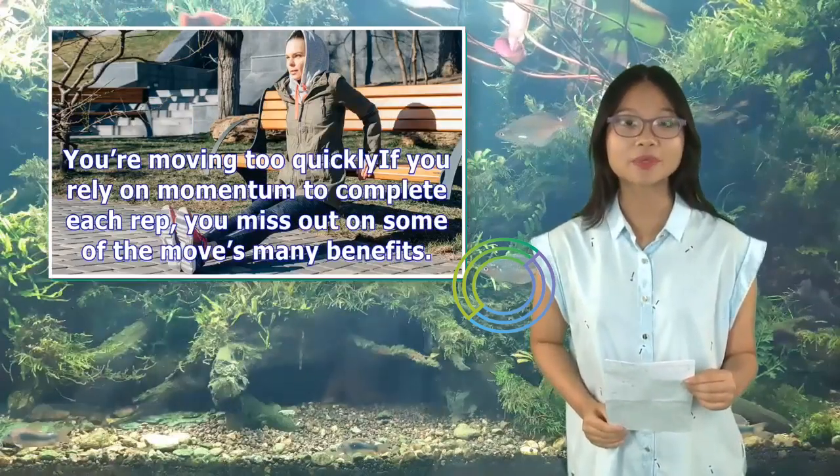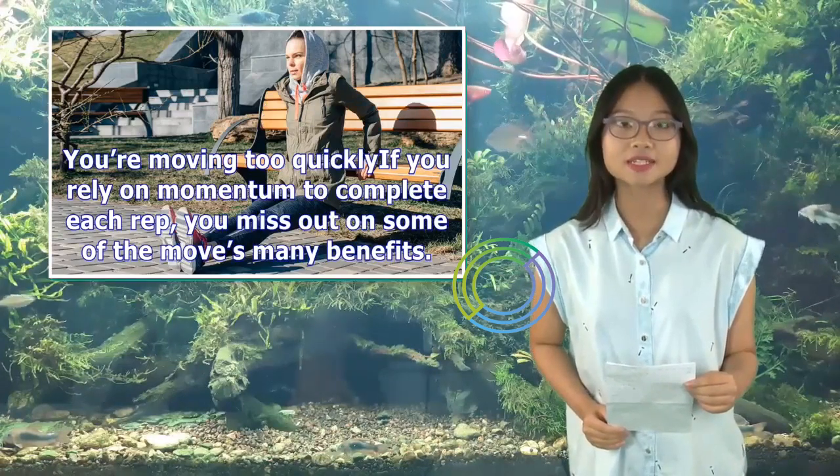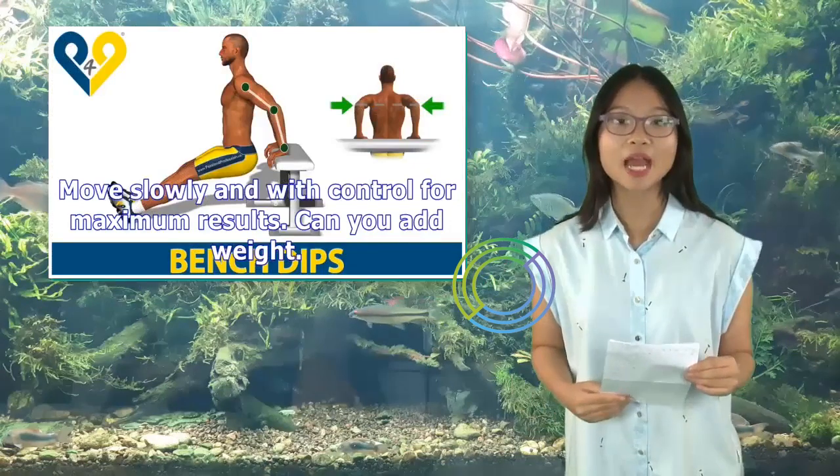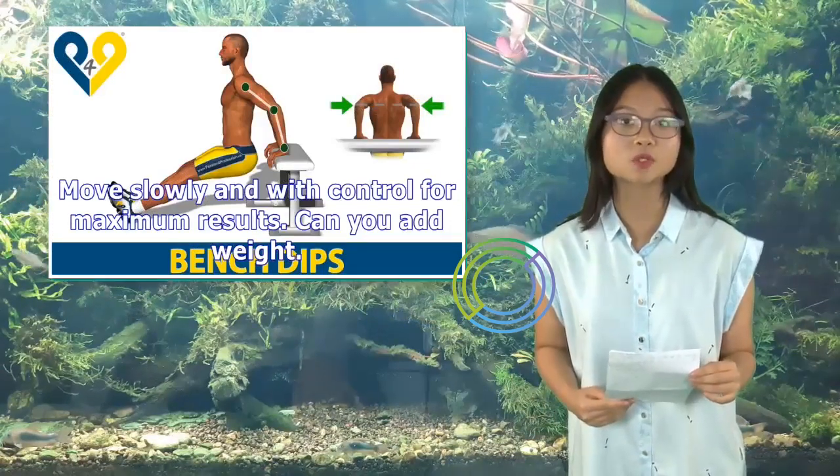Fourth, you're moving too quickly. If you rely on momentum to complete each rep, you miss out on some of the move's many benefits. Move slowly and with control for maximum results.